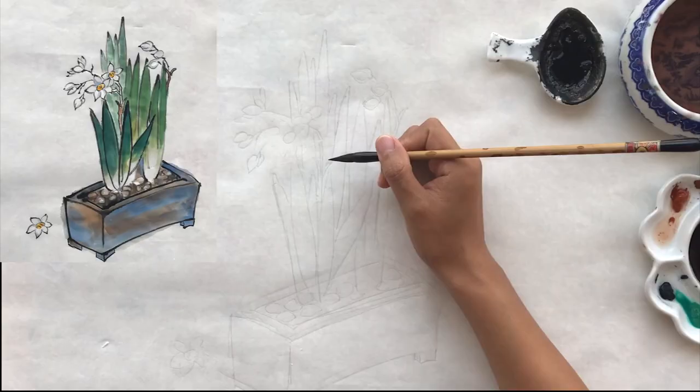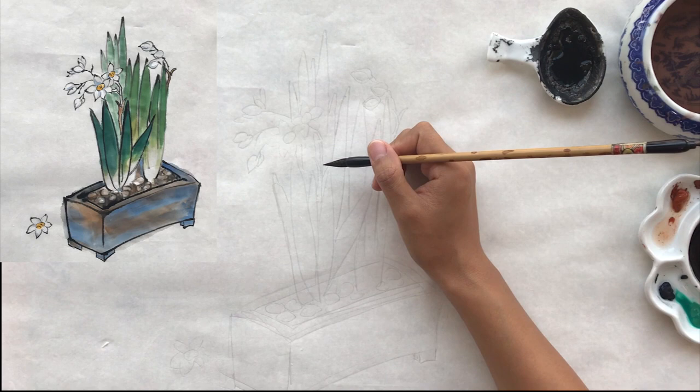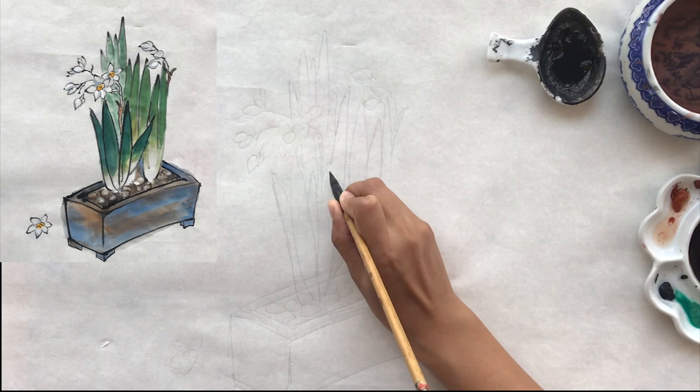The first step is to dip the weasel brush into dark ink, then paint the leaves in the foreground. Paint the strokes thin on both sides.